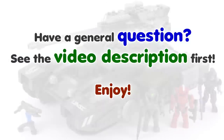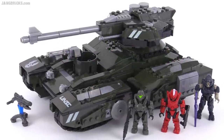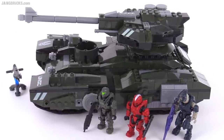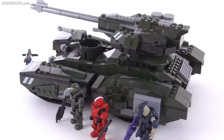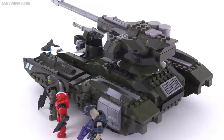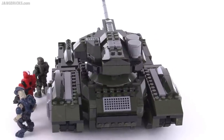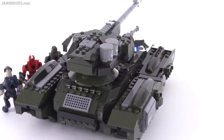Hello, it's Jang here with a look at the Megablox Halo Scorpion Sting Set. This comes with 616 pieces. This is based on the Scorpion variant from Halo 5, which, as of the time of the recording of this video, has not yet been unveiled to the world.